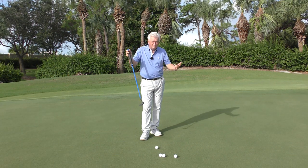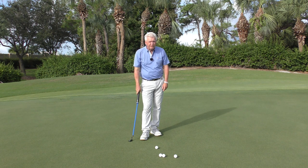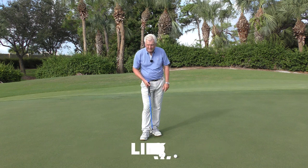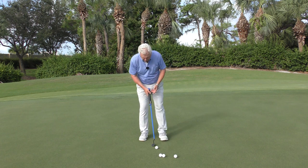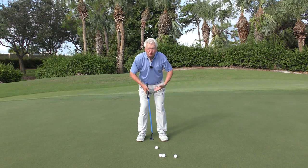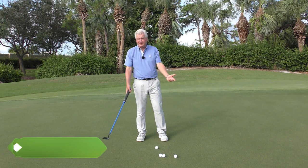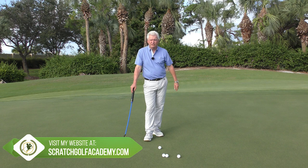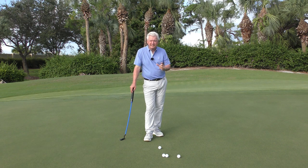I think this thing is great to train with, so if you want one, they only ordered 500 in the first batch — there's a link below, just pick one up. I think you'd find it really, really helpful. Get that stroke efficient and next, get your rhythm consistent. While I'm plugging stuff, the free Scratch Golf Academy app has a wonderful section in tools on putting rhythm with a built-in set of metronomes.